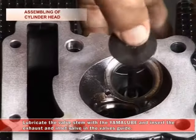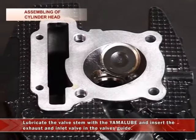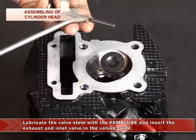Lubricate the valve stem with the Yamaha lube and insert the exhaust and inlet valves in the valve guides.